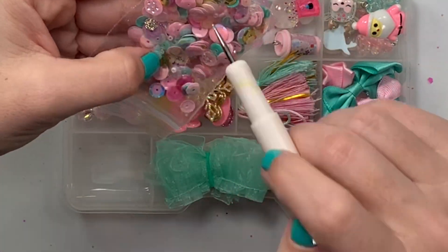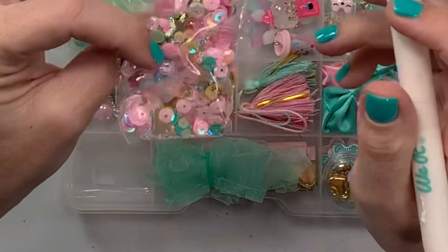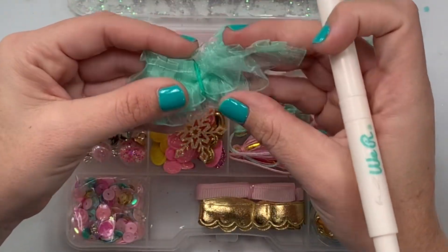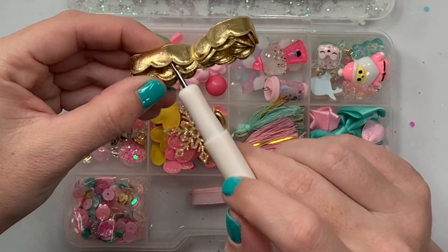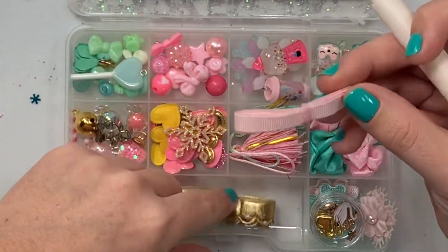I think this is the same sequin mix she used on the front — you can see those little pearl flowers and gold stars in there, very cute. Here we have some mint ruffled trim, like an organza. And this one's like a gold puffy ruffle — love! This one is like a — I can't even think of the name — not rickrack.